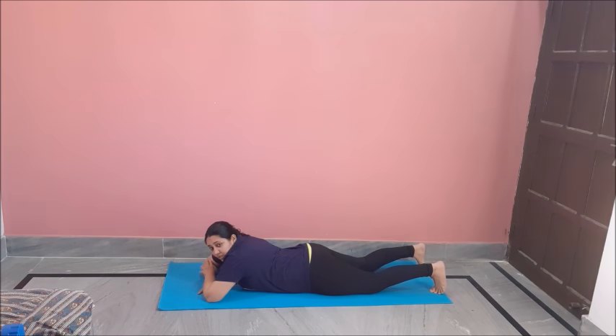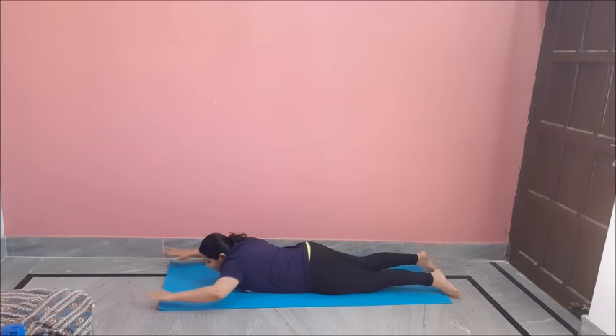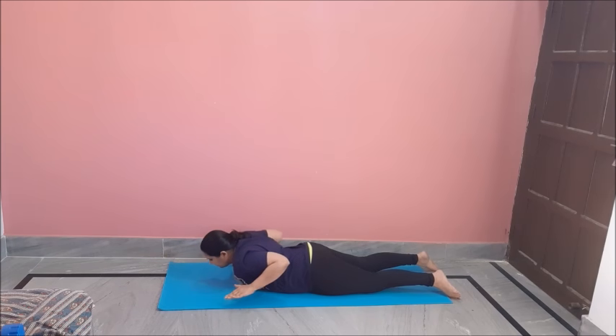For our next move, we will do the swimming pose. Hand like this, chin up and squeeze. Good for burning your back fat. Do 12 to 20 of these.